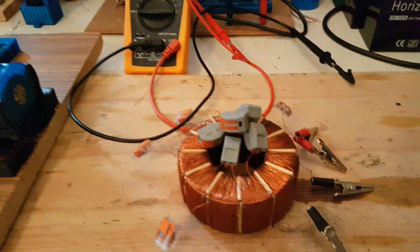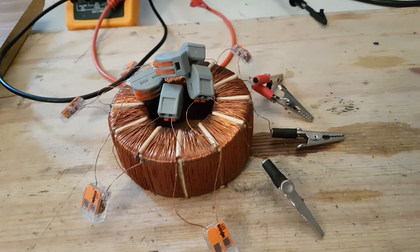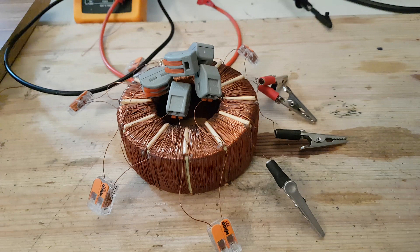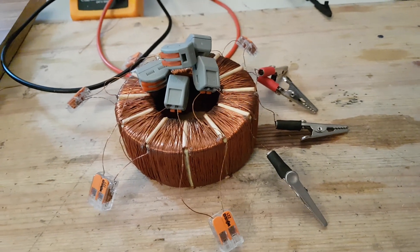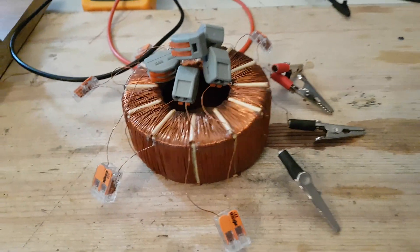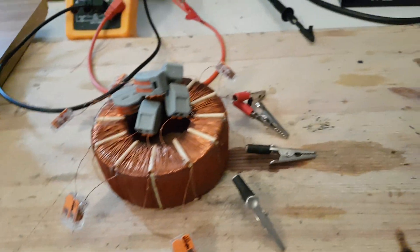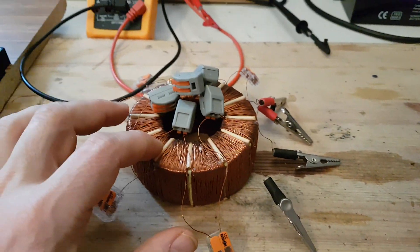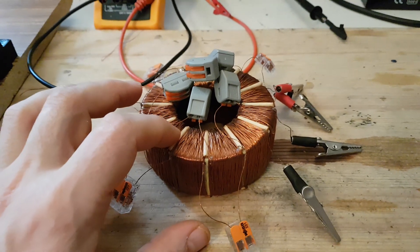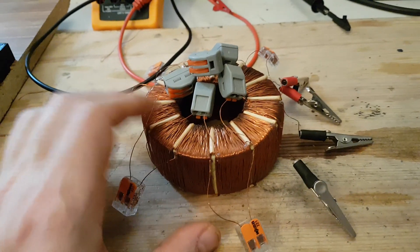What I'm going to talk about is this thing. This is a special winding for a transformer according to Mr. Romanov. I saw Romanov's video on his YouTube channel and he showed us that with this type of transformer you can gather more energy than you put in. So I decided to test it.